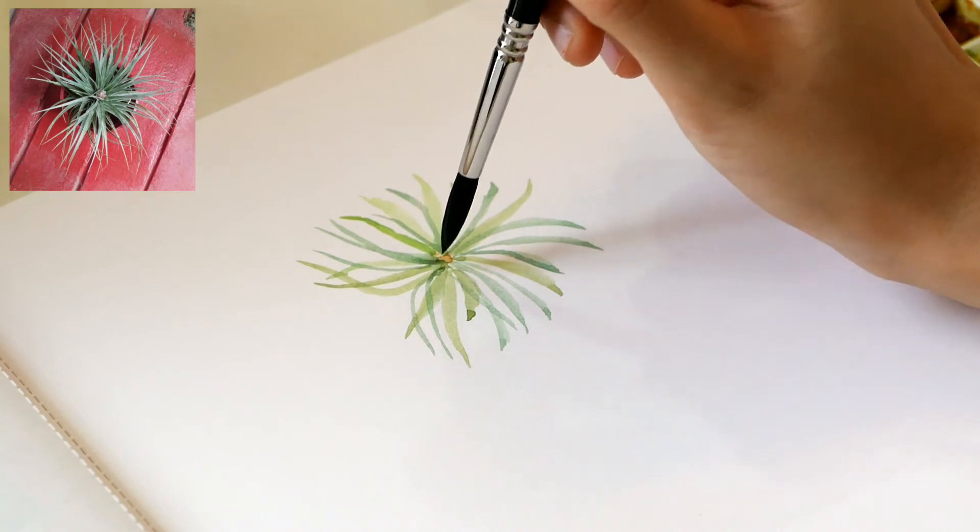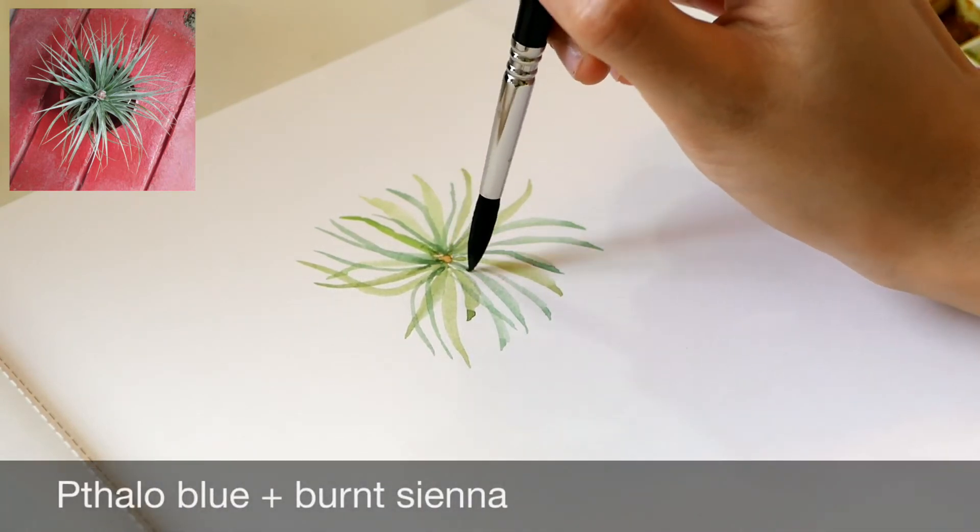Darken the shadow sides of the leaves by using a mix of phthalo blue and burnt sienna.